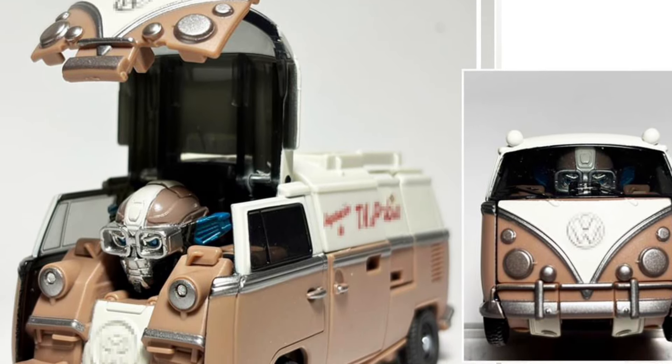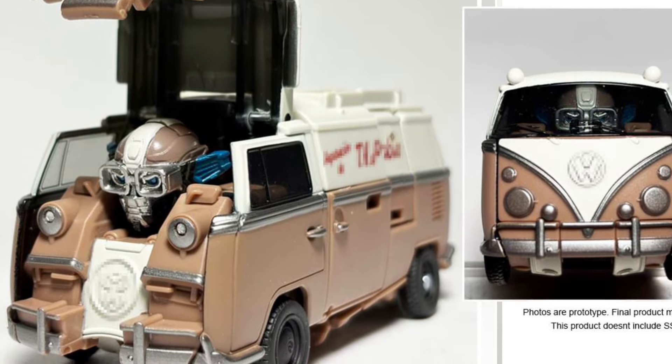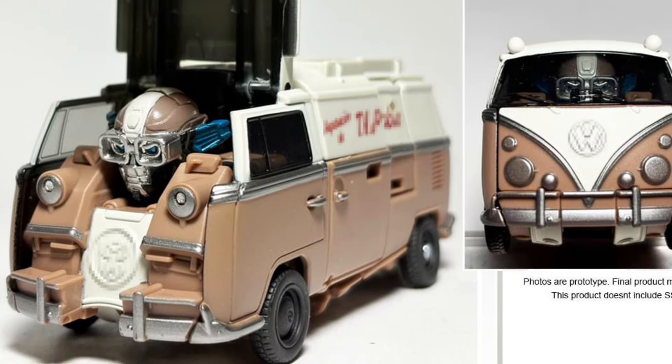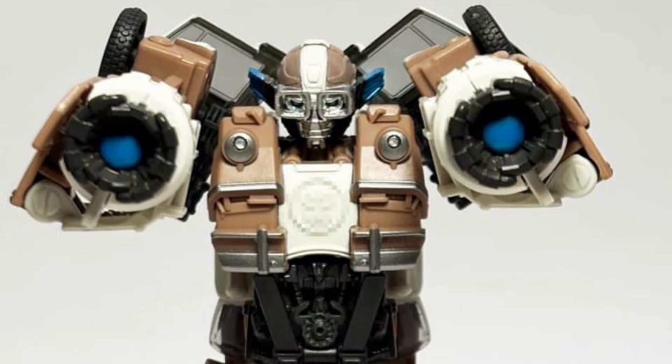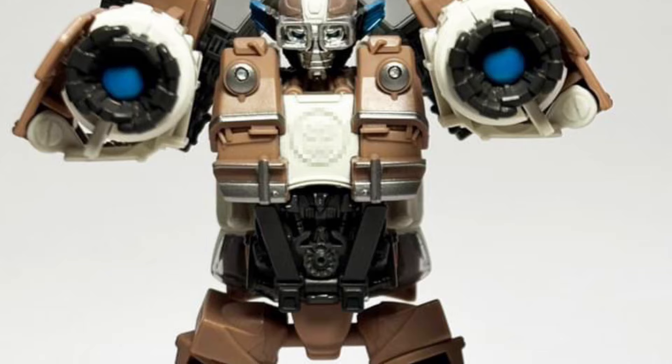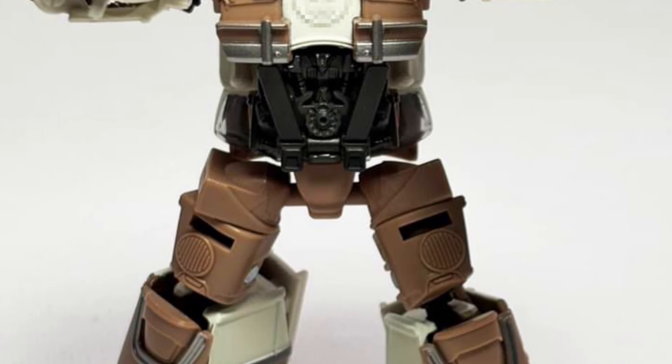That's really nice of DNA Design doing this. I think this is awesome. These guys are catering to the fans. I love it. I think a lot of companies need to take note of what these guys do, how they listen to the fans, communicate with the fans, and just don't want to get mass product out. I think it's great.